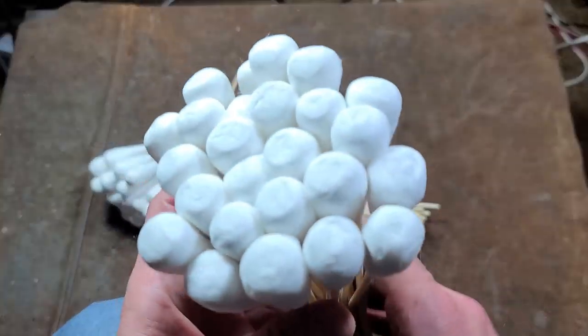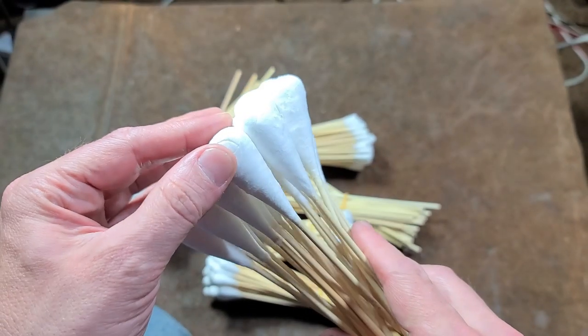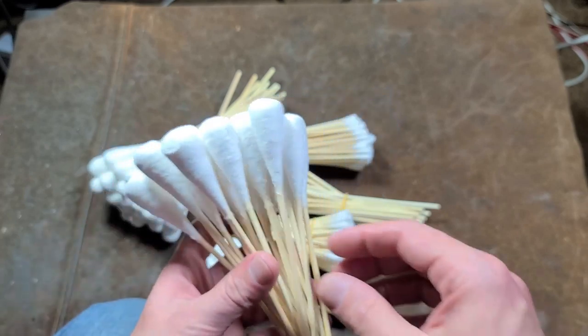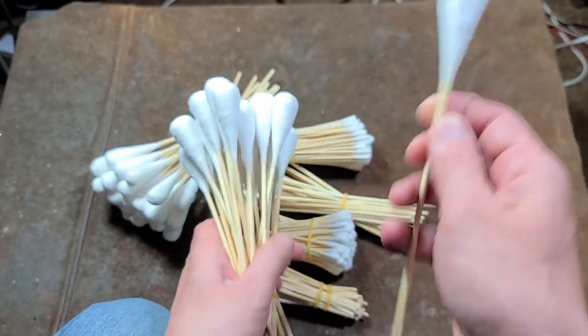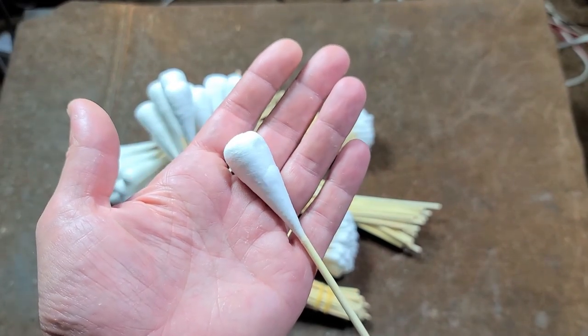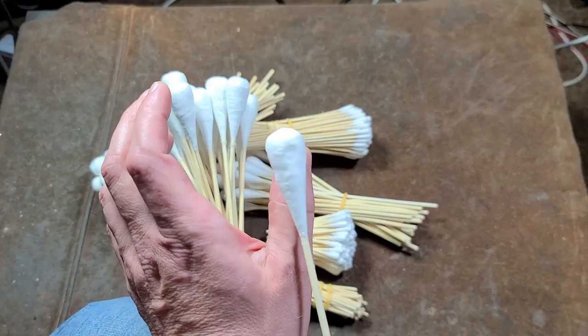The worst part is when they cram them into those containers, it puts a bunch of flat spots on them. So if you pull them out, they should generally come together. This is probably the most impressive one — the 3/4 inch. Imagine getting a nasal swab from something like that. That's as big as my thumb.